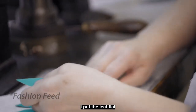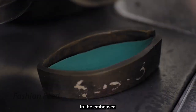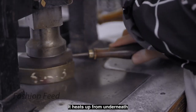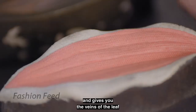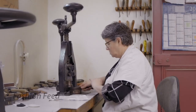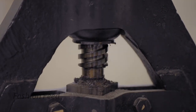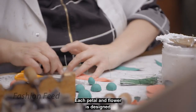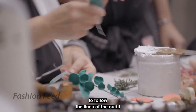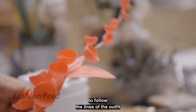I put the flat leaf in the gaufroir and heat it — it's hot in the bottom, which gives you the nerve of the flower. It's hot in the middle too. Each petal, each flower, has got wire in it, so I can shape it to follow the line of the outfit.